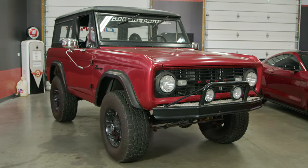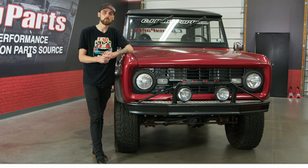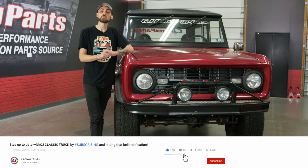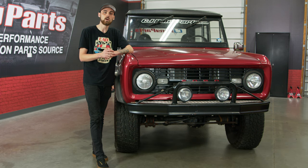If you'd like to see more classic Bronco content, definitely let us know in the comment section below. But it's time to drop a gear and disappear. Don't forget to like and subscribe, and as always, check out cjponyparts.com for all your classic Bronco part needs.